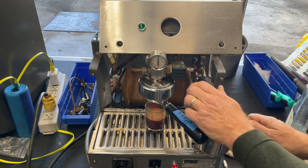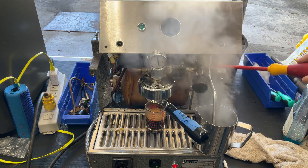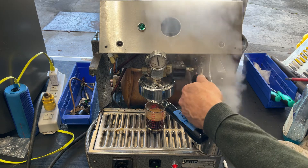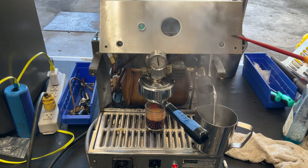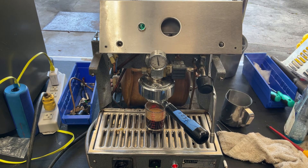Kind of an older valve. There's still a slight leak coming from there at this point. Anyway, thank you for repairing with Cannon Coffee and Espresso Machines. Please like and subscribe.